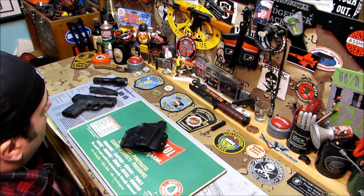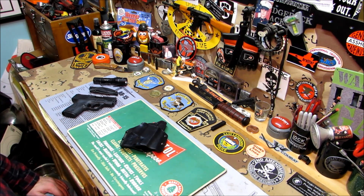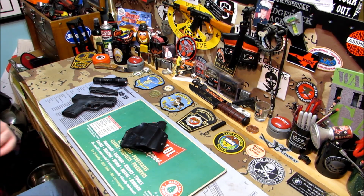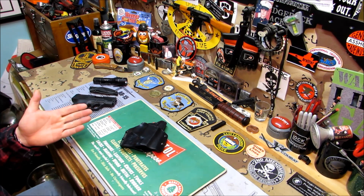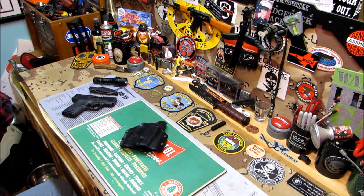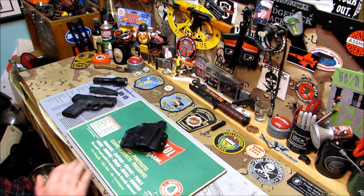I'm getting my RSO certification — that means Range Safety Officer — from the NRA. I took the class and I just have to pass the test, which I don't see a problem with. I'll have that pretty soon. Just a little update. That's cool. Now if someone gets on my nerves at the range I can throw them out. Just kidding — relax.